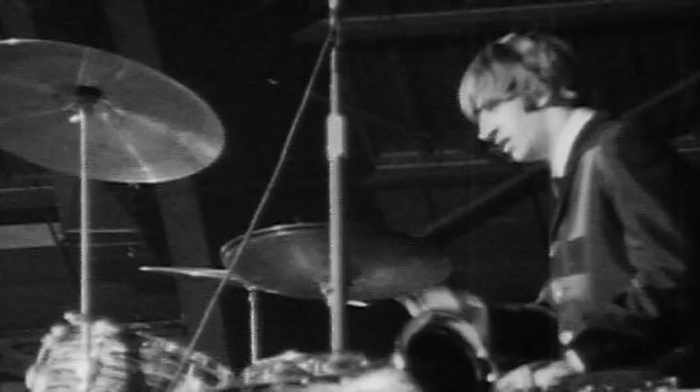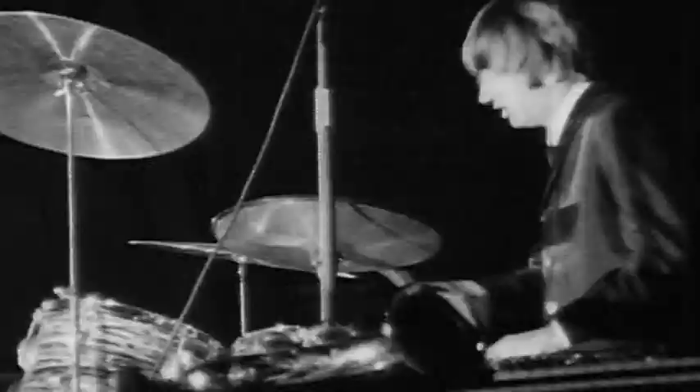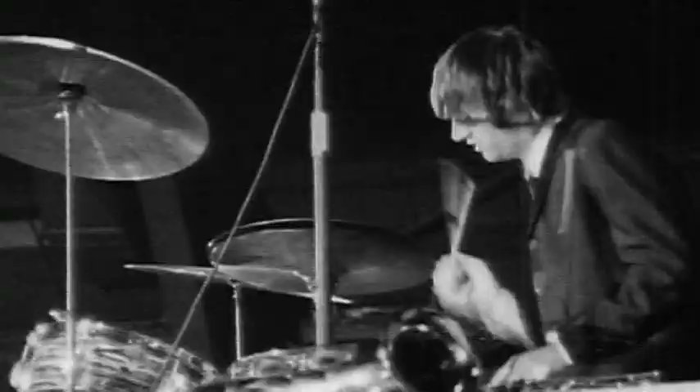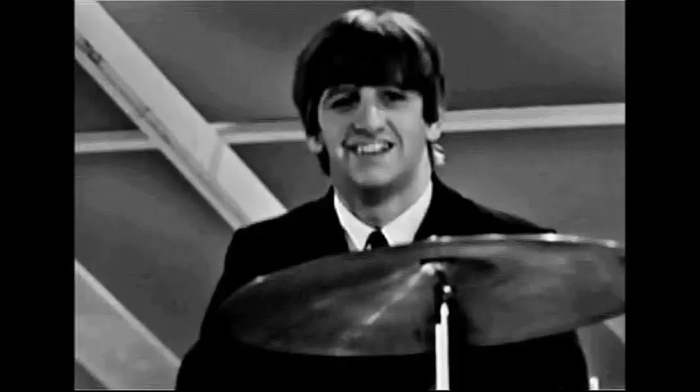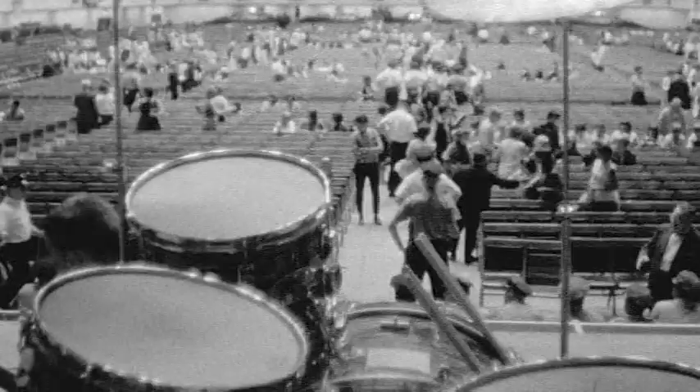This drummer is an equal part of this band and he's really got something to say. He's up on this pedestal, and Ringo is playing not back and forth between grips — Ringo has embraced holding both sticks with the match grip, because this is hard rock and roll and he's got to lay this beat down. There was no forgiveness, no apologies. He's smiling and grinning, having a great time, that hair's flying, sloshing around on those cymbals and crashing. He was just a visual feast.